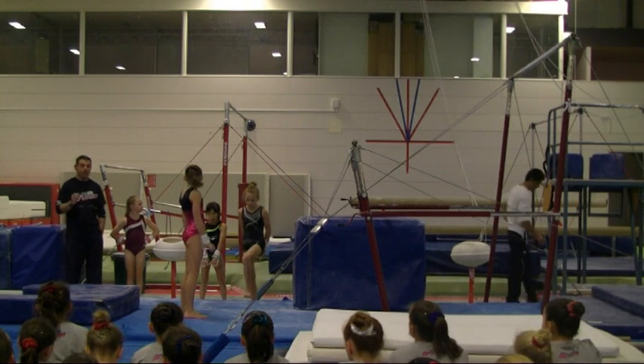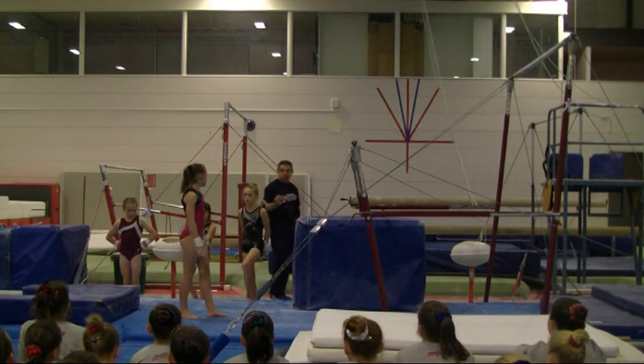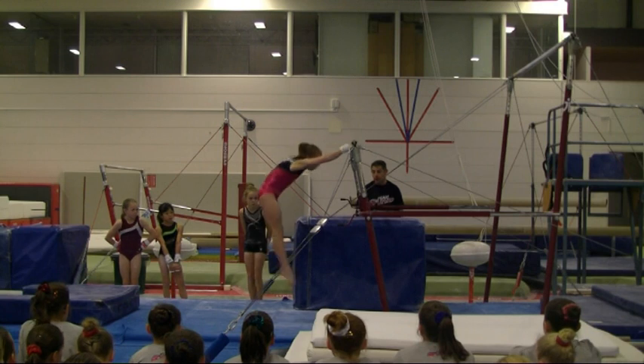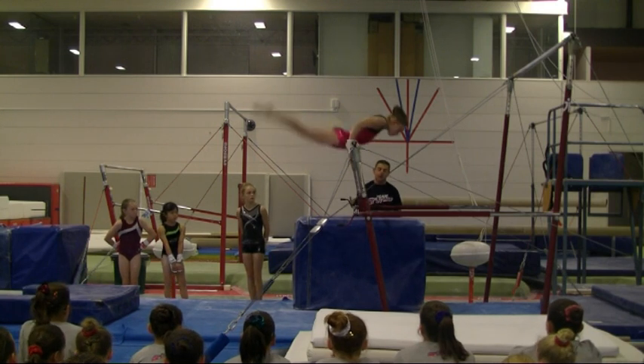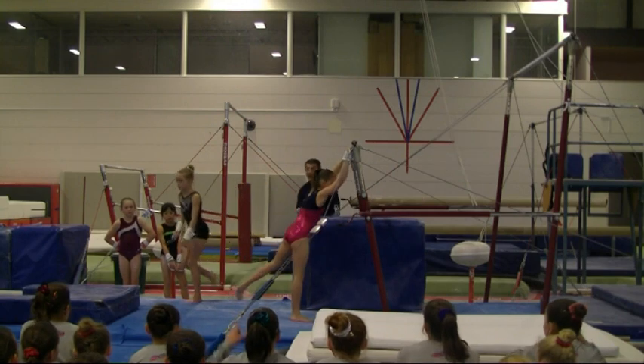It's very important that we fix this now when we're young — fix the stretch and the kick. Now we're going to see the best body positions and the best glide we've got. Stretch! Good girl. Who saw a difference? Everybody saw a difference? Very good.